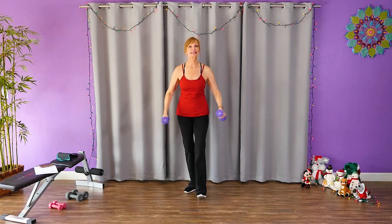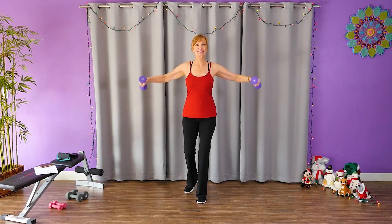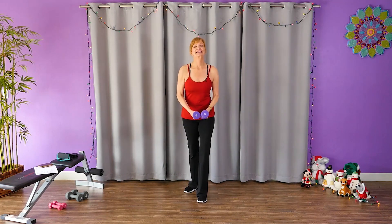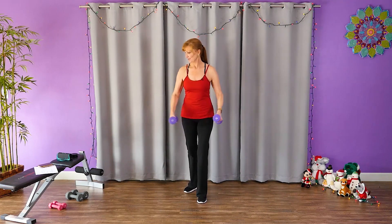Now give me a side raise. This one's a little bit harder — this weight might be a little too much. Keep going.